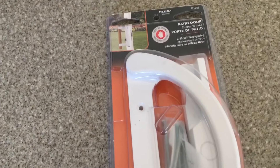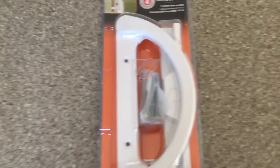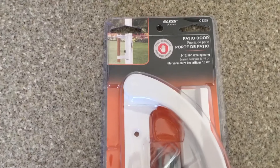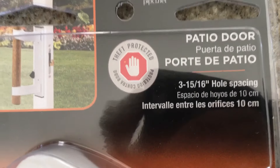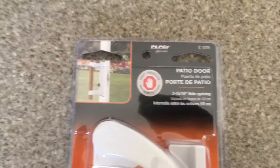Hey everybody! Today we're going to review this patio door handle replacement. I broke mine so I bought this to replace it, and it fits the 3 and 15/16 inch hole spacing. So let's see how this goes.